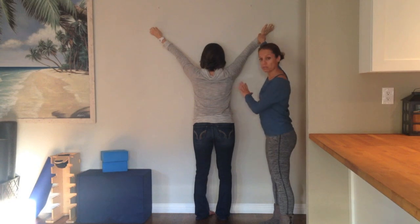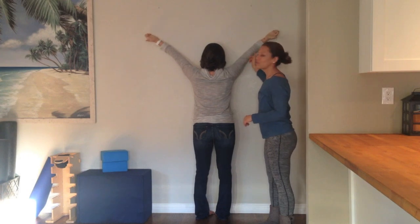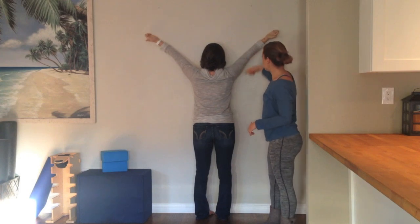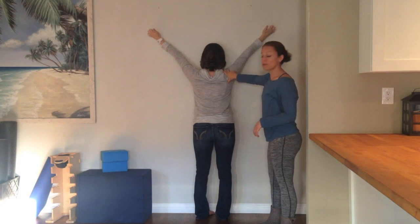What she's doing is perfect because she's not rotating from the wrist or the elbow. Instead, all of the rotation, all of the movement is coming from the shoulder joint, which is exactly what you want.